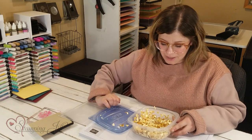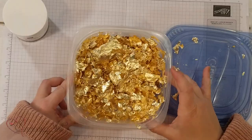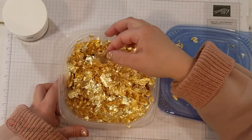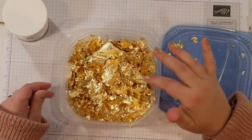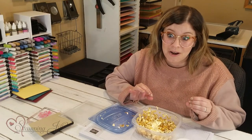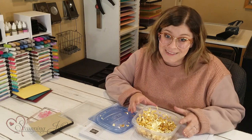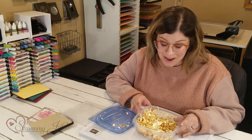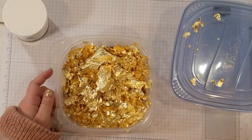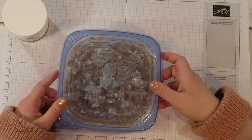But look how pretty — oh my goodness, it is just so gorgeous. It's very delicate and very fine. This has been one of my favorite products probably ever that Stampin' Up! has come out with. I'm very excited to show you this product and how to use it today.